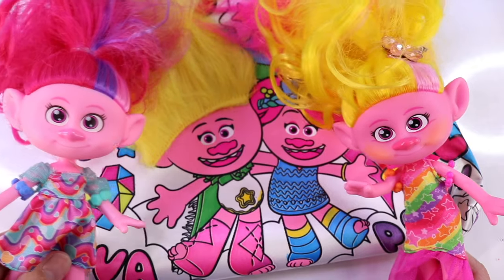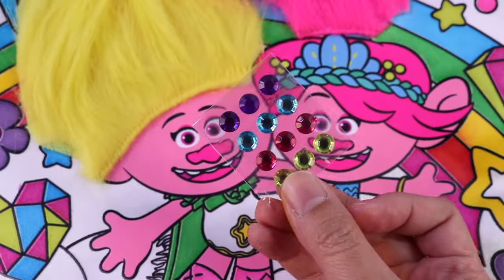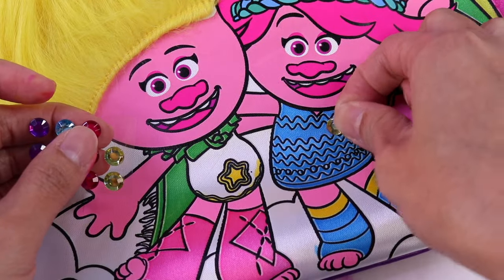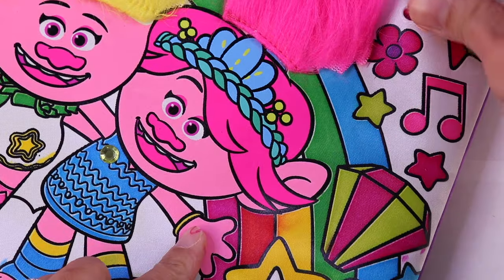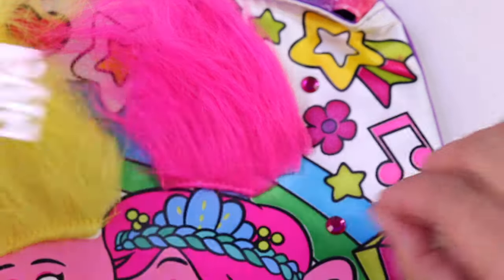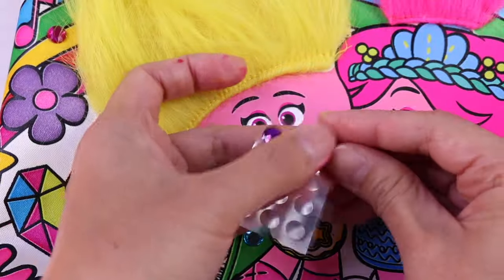What do you think Poppy and Viva? It's super adorbs! I love it too. But we have one more thing to do. Oh that's right, we gotta decorate it with gems! We have some yellow gems, some pinks, blues, and purple.